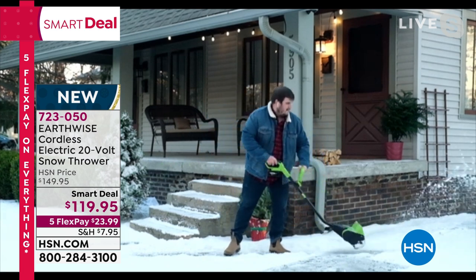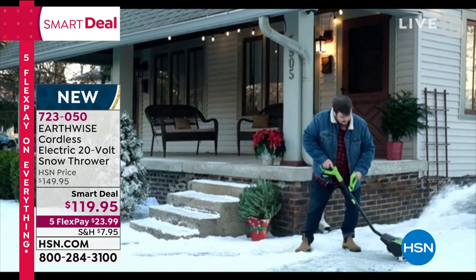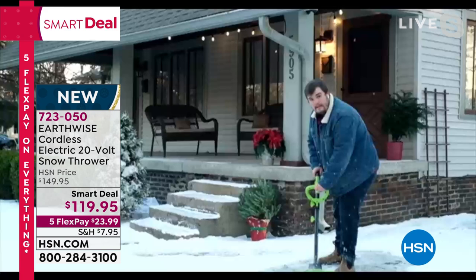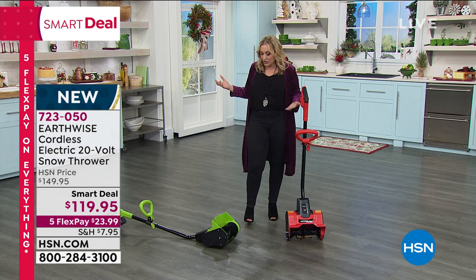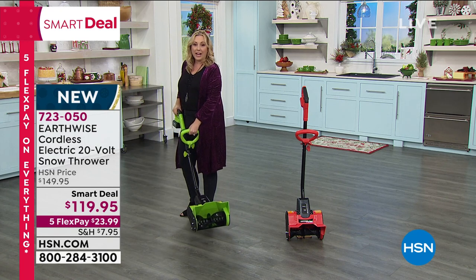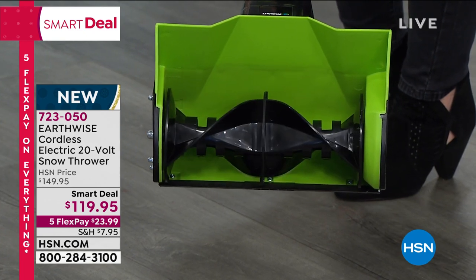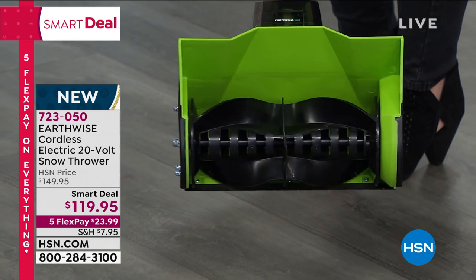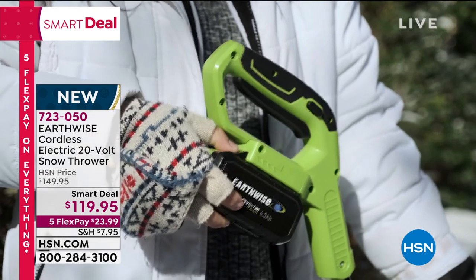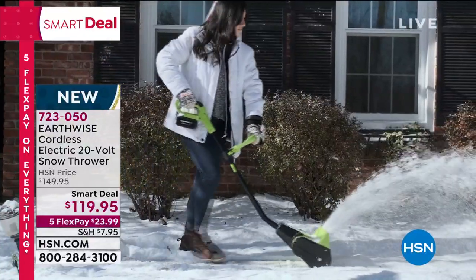This might be one of the tools in your arsenal — for walkways, decks, and all that. Earthwise is specifically designed to be used by everybody: women, people who aren't as strong, or those with dexterity issues. To use it, you click the safety with your thumb, then squeeze the trigger, and you're on your way. In just a couple of seconds you'll have that walkway, deck, or patio free of snow.